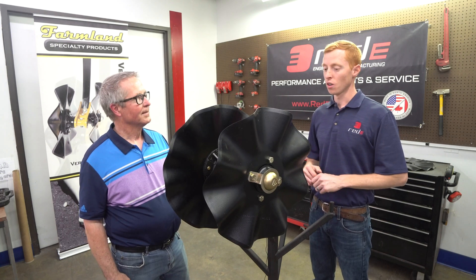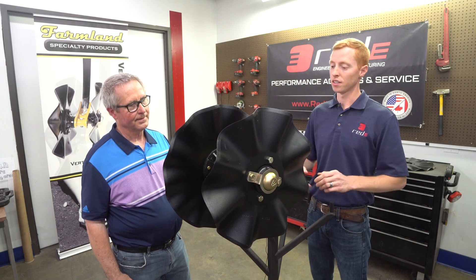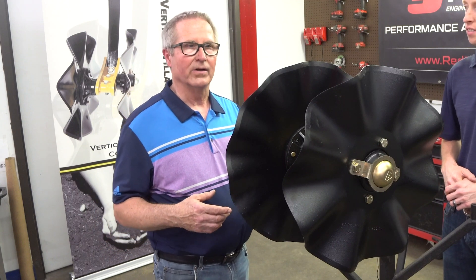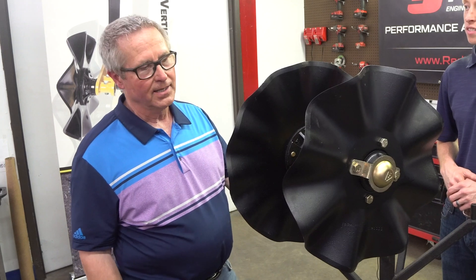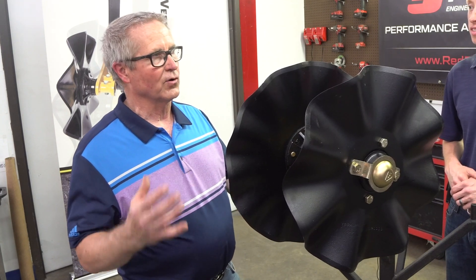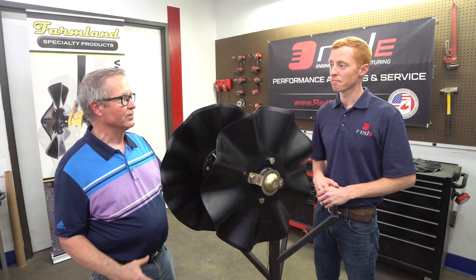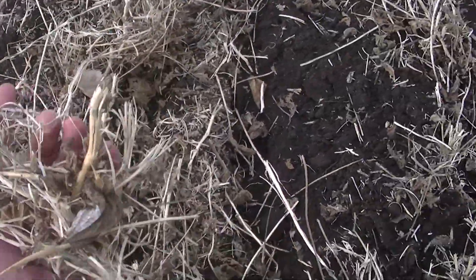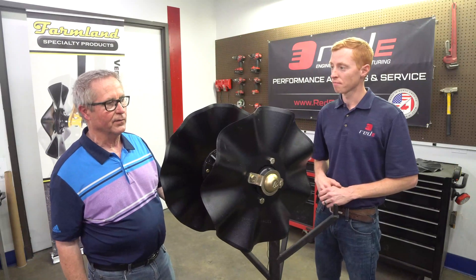Tell us a little bit about why you came up with a vertical tillage coulter to begin with. We're in a wet weather pattern, and people needed to get in the fields, and they were having trouble with their drills and planters. There was a desire to go out with something that would dry out the soil but not till the soil — not do a cultivation or a disking. They just wanted to size the residue and fluff up the soil so it dries out so they could get in it. Frequently they'd do that one day and could be in the field the next day.